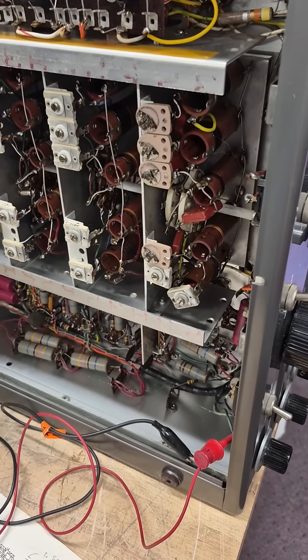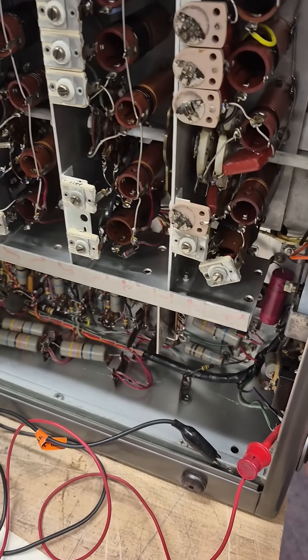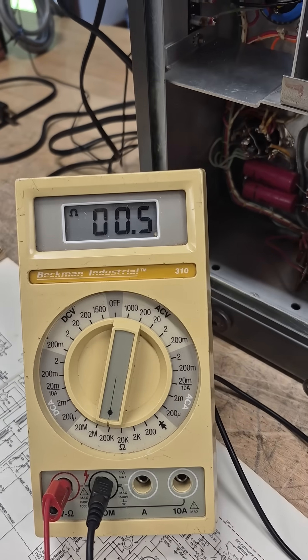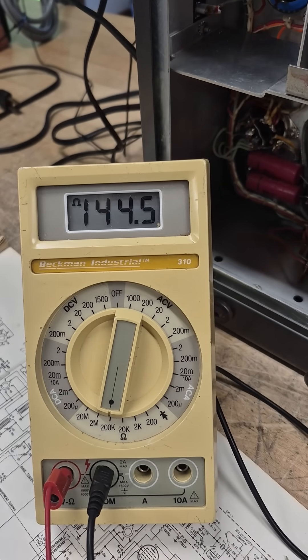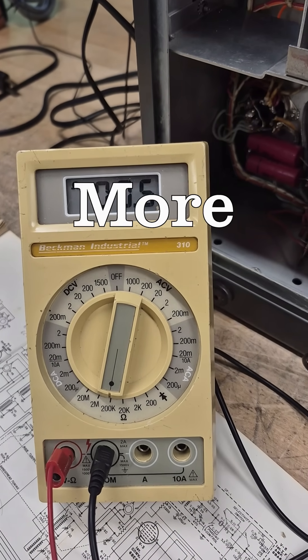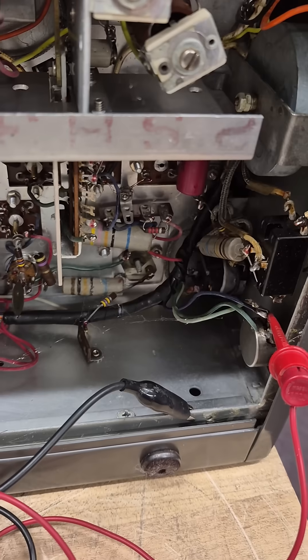Another issue: the RF gain is very touchy. I have a clip lead on the pot — it's supposed to be 10k, and my meter is on 200k. Watch how it reacts. Somebody installed the wrong pot, so that will have to be changed too.